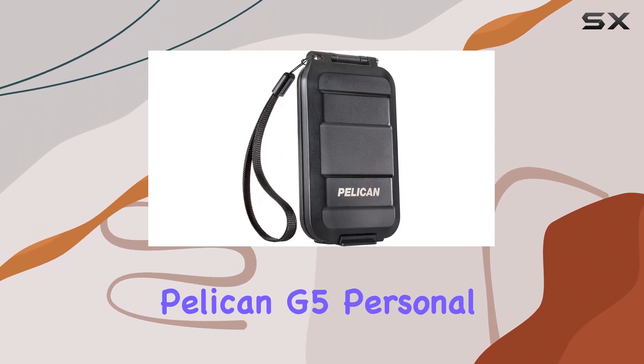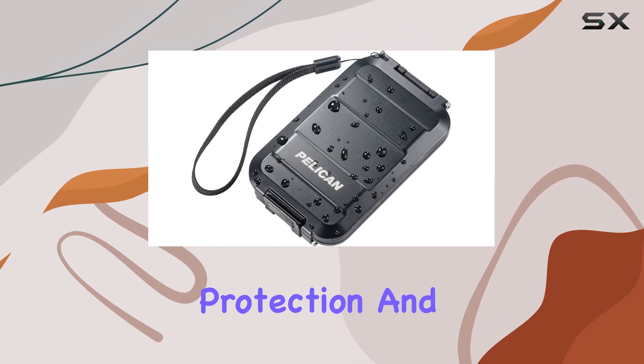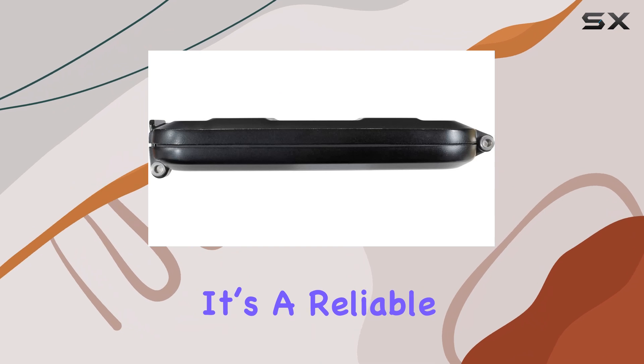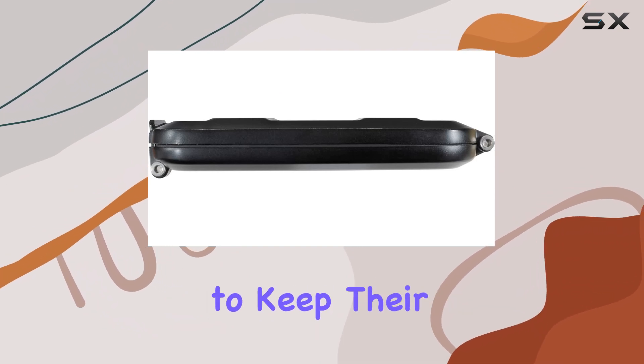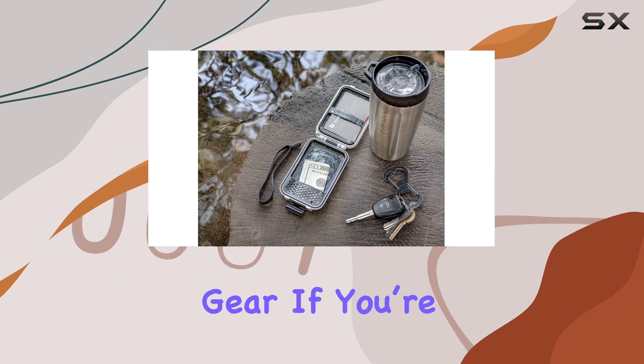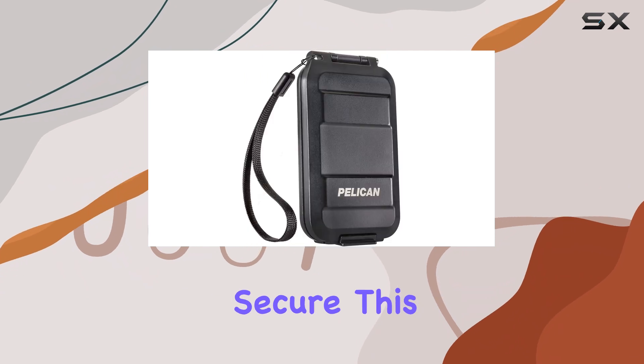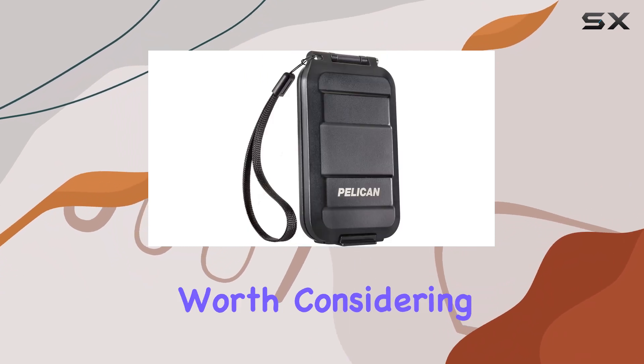Overall, the Pelican G5 Personal Utility RF Field Wallet shines in terms of protection and practicality. It's a reliable companion for anyone who wants to keep their essentials safe, making it a perfect addition to your travel gear. If you're looking for a wallet that can withstand the rigors of travel while ensuring your valuables remain secure, this is definitely worth considering.